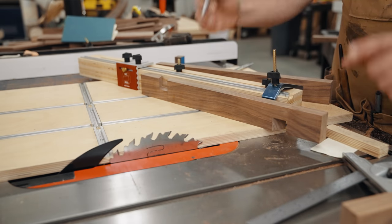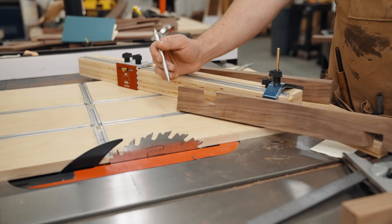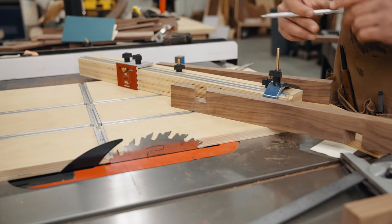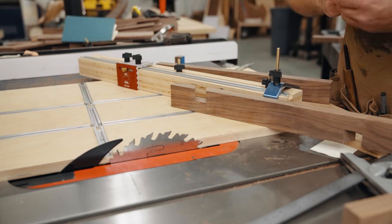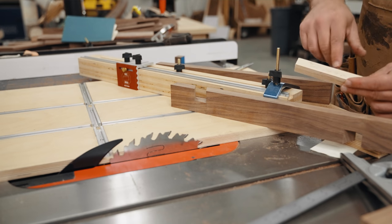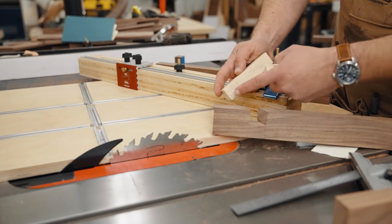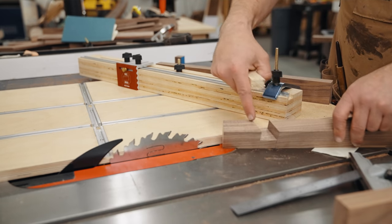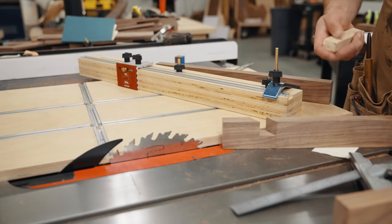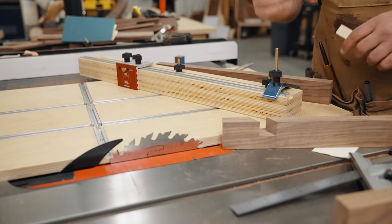Once we get all of these cut, then and only then will we trim our taper for our legs and cut our bridal joints. We're going to cut these for both the big and small table — the spacer for the small table minus my eighth inch blade is 0.741. The 1.155 measurement is that leg of a 60 degree triangle across a one inch piece of wood. Let's cut our joinery for both tables, put a dry fit together, and then cut the joinery for our legs.